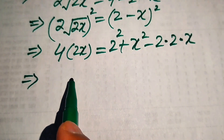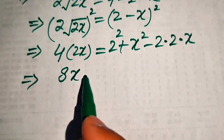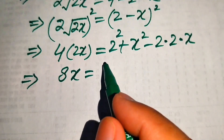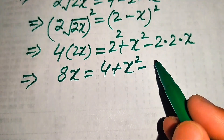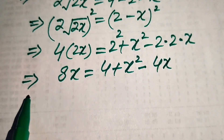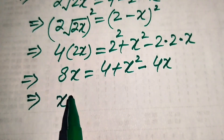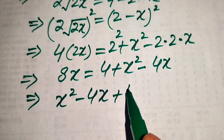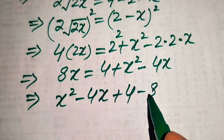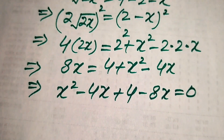Simplifying: 4 times 2 becomes 8x equals 4 plus x squared minus 4x. Moving 8x to the right hand side gives x squared minus 4x plus 4 minus 8x equals 0.